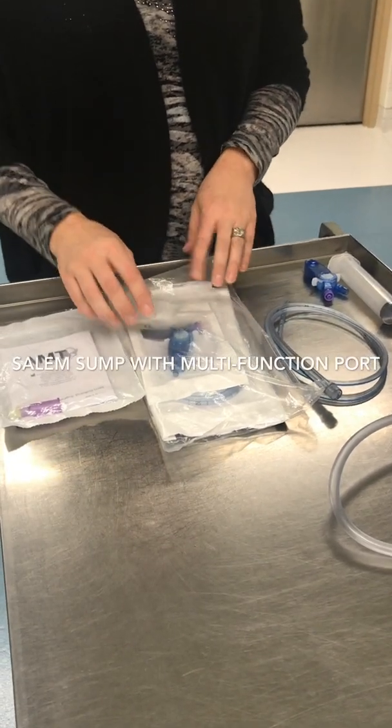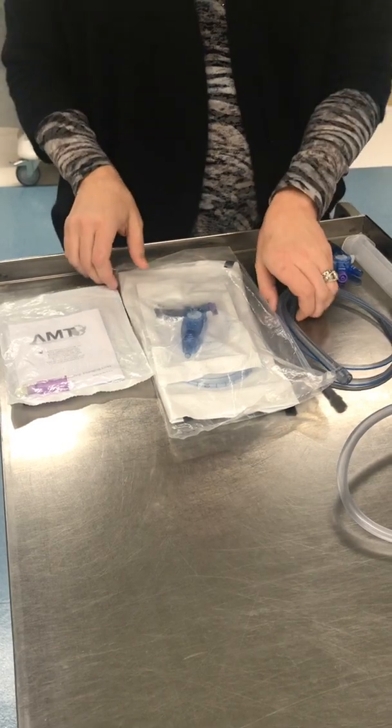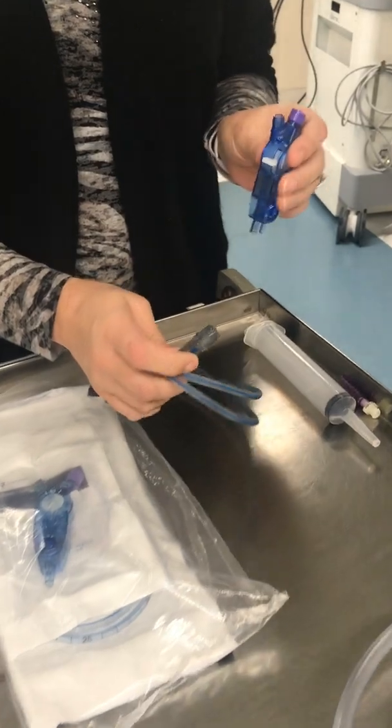We will be replacing our current Salem sump pumps with a multifunctional port Salem due to back orders. Here's the training video.